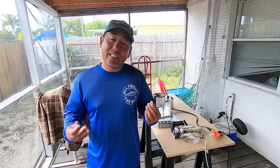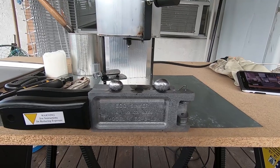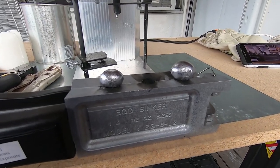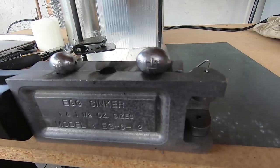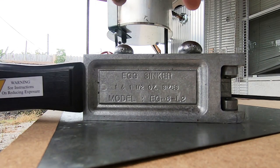Hey everybody, how we doing today? In today's video I'm going to show you how egg sinkers are born. Egg sinkers are an important component to my bottom fishing strategy, so it's always a good idea to have a good supply of them ready to go. For today's project I'm going to be doing some one ounce and one and a half ounce.